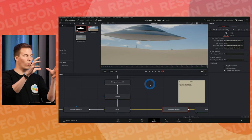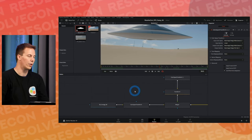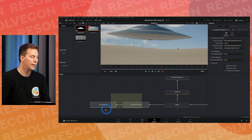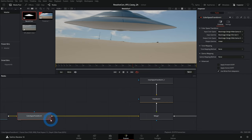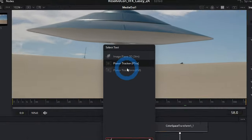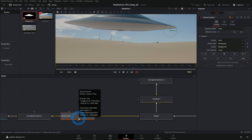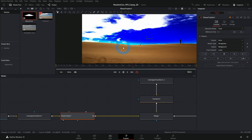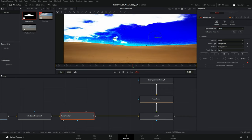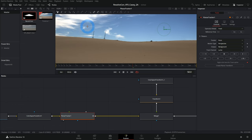We want to grab the motion happening in our clip and move everything else the exact same way — that's called a match move. The way we do that is with a Planar Tracker. Between the Color Space Transform and the Merge, hit Shift+Spacebar and type 'plan' to bring up Planar Tracker — or PaTra, as I like to call it. This brings us into tracking mode.